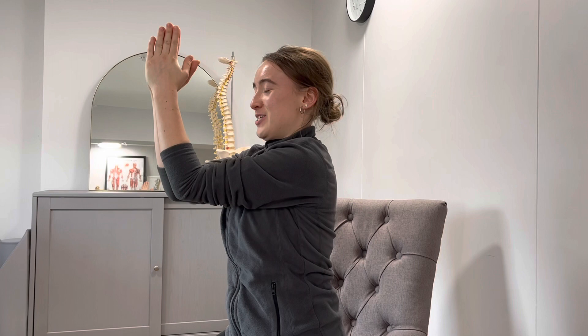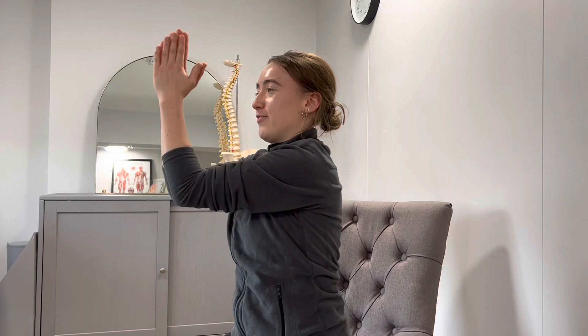This next one targets your shoulder blades and scapula. Pop your hands together, elbows together, tuck that chin back in so you've got a nice double chin, then draw downwards. You should really feel it open up the back of your shoulder blades. Hold for a couple of seconds, then bring it back up.